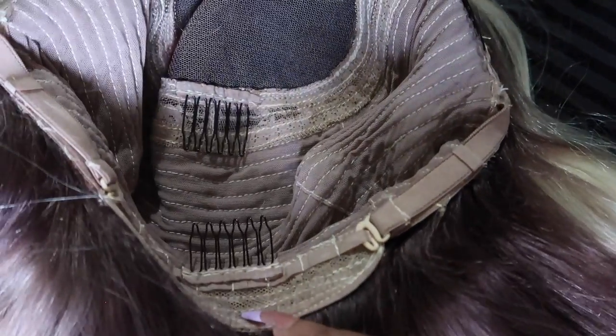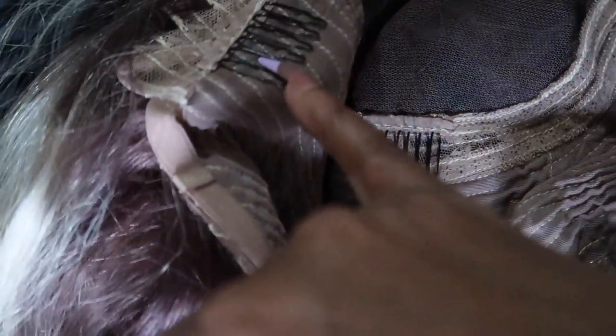The lace is pretty invisible. The inside has four combs: one at the back with an adjustable strap, two on the side by the ear, and one in the center of the head. And once again this is what the lace looks like.